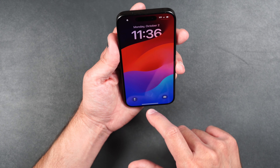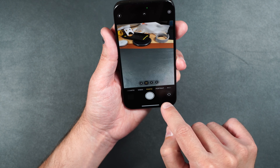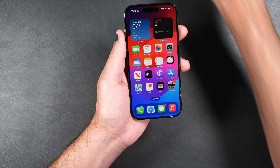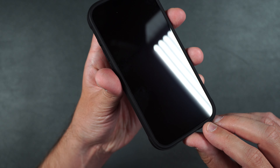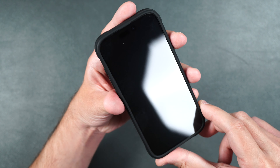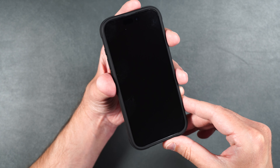Face ID working perfectly fine. As you can see, it's crystal clear and touch is working perfectly as well. The camera also looks nice and clear with no issues. Putting it into a case, the screen protector comes right up to the edge of the case but there's no lifting and no bubbles — it just perfectly fits. That may be the same for you, but you'll have to test it out because not all cases are cut the same.